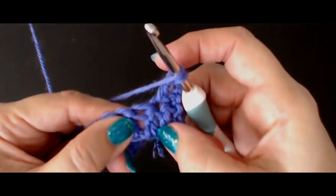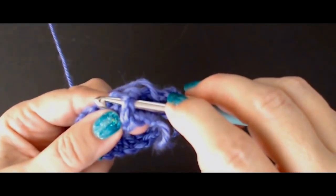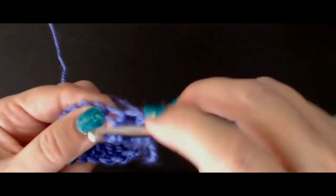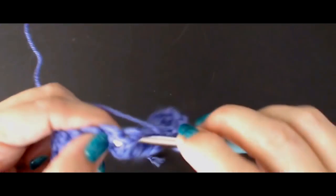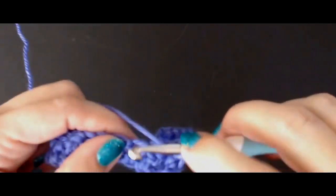Then you're going to do a front post treble crochet. That means you put your yarn over and work around the post of the stitch — around this part of the stitch. That's a front post treble crochet if you're in the UK. Then a treble crochet into the top of the next stitch, then a front post treble crochet around the next stitch. One into the top of the next stitch and one around the post of the next stitch.